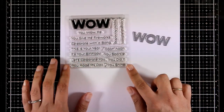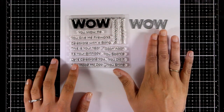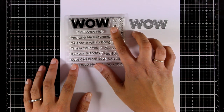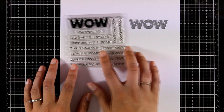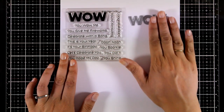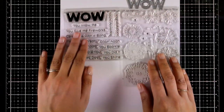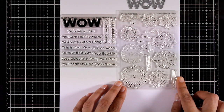This is the You Wow Me stamp set, and there is also a matching die you can combine with it. You get the big WOW word and a bunch of sentiments to pair it with, such as 'You wow me,' 'You give me fireworks,' 'Celebrate with a bang,' 'You sparkle,' 'You did it,' and 'You shine' — so many different options.